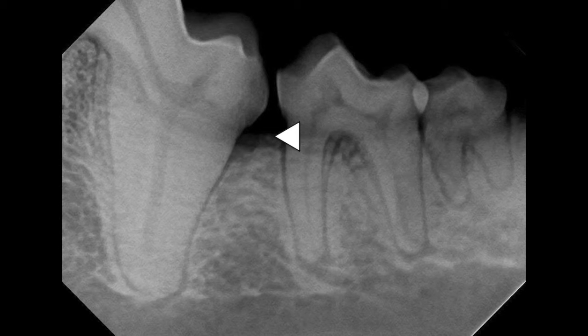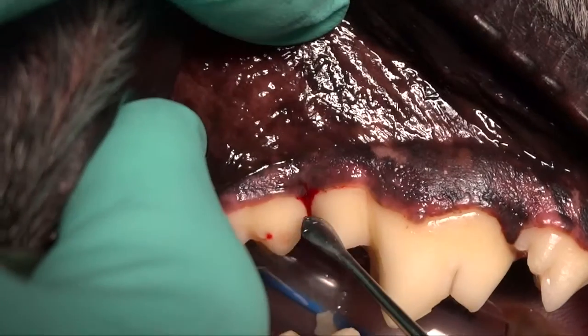However, there's granulation tissue in that defect that, if left untreated or not removed, would progress to the point where later down the road — six months to a year — that defect would become more significant. So we need to treat those.